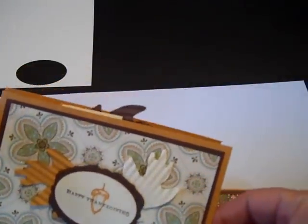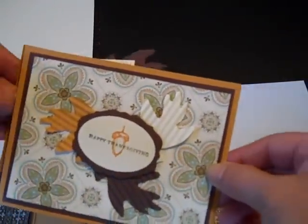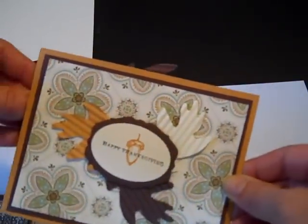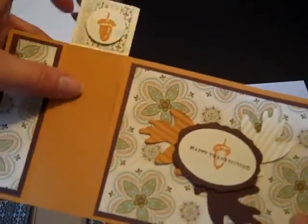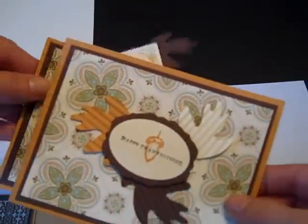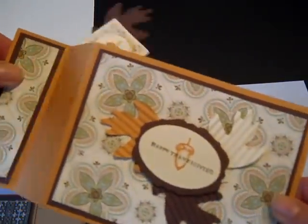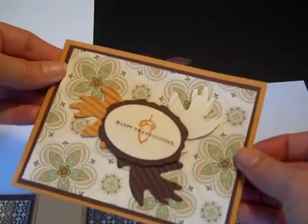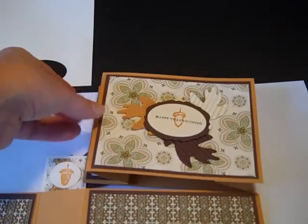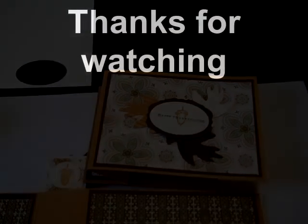That's a little updated look for a wiper card. I found that the more you play with them, the more the wiper moves freely. So maybe before you send it, get it nice and broken in so it moves really nicely when the recipient receives it. Thanks for watching everybody. Happy crafting. Bye-bye!